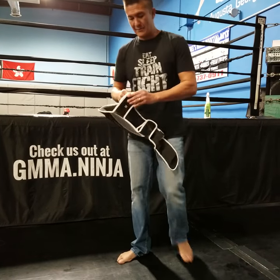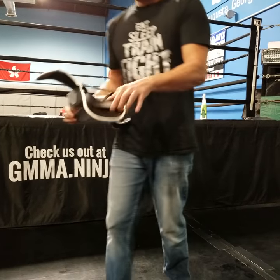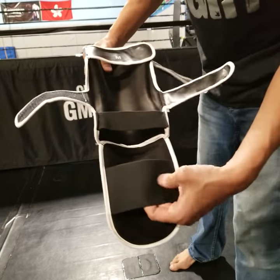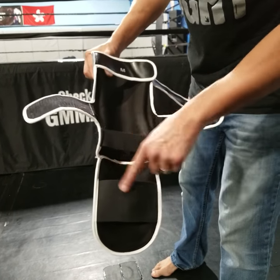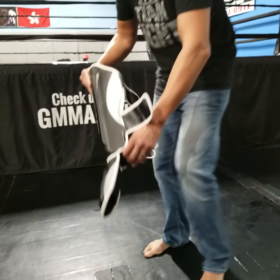One of the things I like about this shin gear is it's got an extra wide strap on the bottom right on the instep protector. But what's cool about this, it doesn't come down so far where it goes over the ball of your foot.